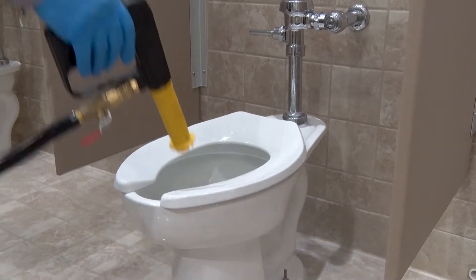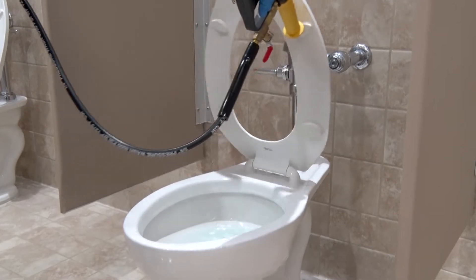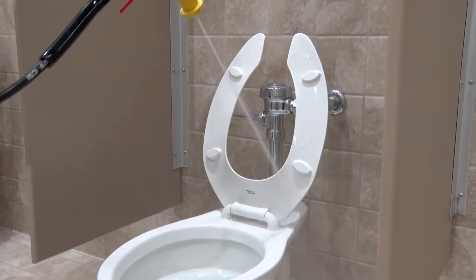Now lift the seat and rinse the underside of the toilet seat, paying particular attention to the seat hinges.